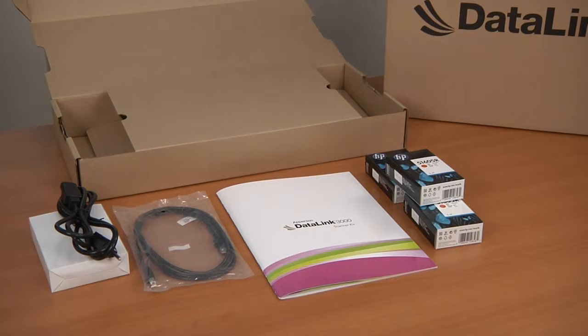One power cable, one USB cable, the scanner kit with CD and calibration sheet, and ink cartridges. Let's open this box to see what all these items look like and how they work together.